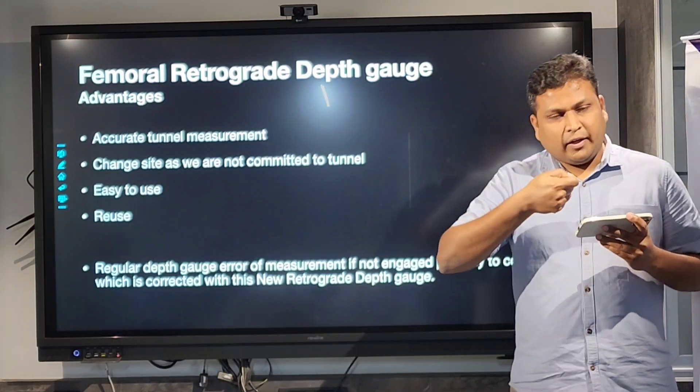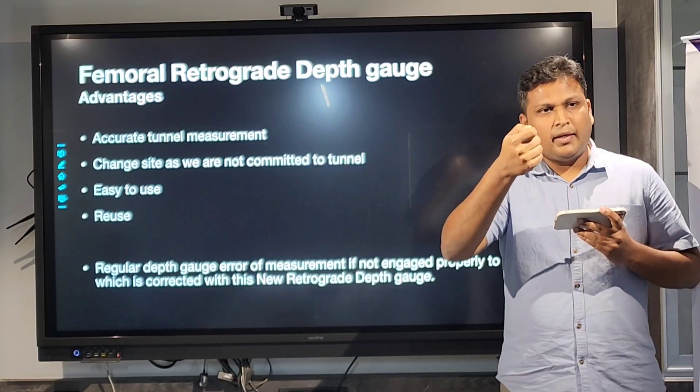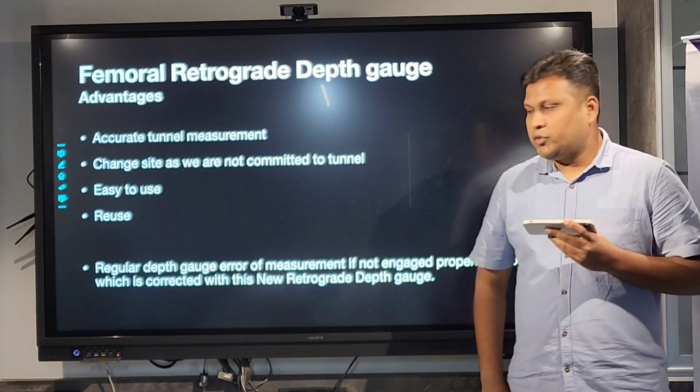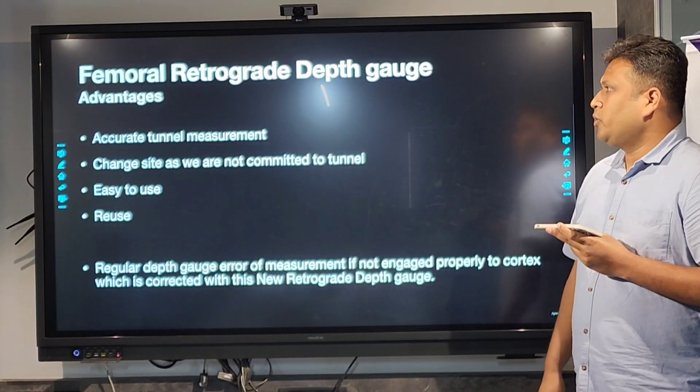With the regular depth gauge, if it goes beyond the outer cortex, or if it is abutting somewhere in the tunnel, or goes beyond the outer cortex, you might get a difference in the tunnel length measurement. So this is far more advantageous than the regular depth gauge.